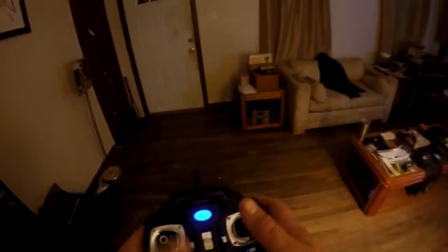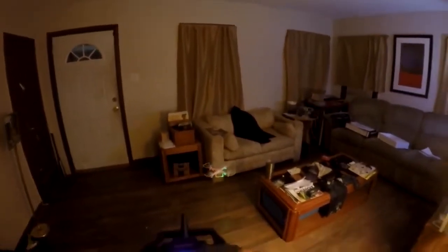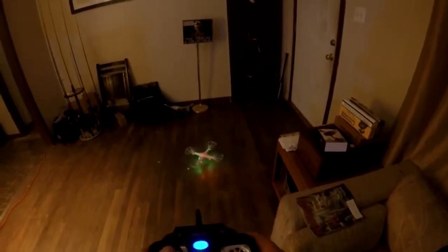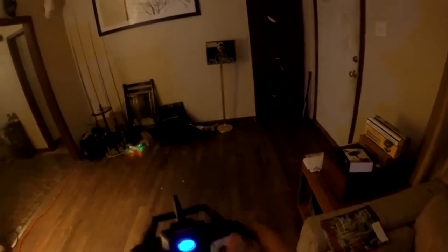Trying to get it to hover — there we go. It's very hard to get it to hover and I've got to adjust the trim on it before I can really get it to hover. Yeah, it's already a hundred percent better quality than the other one. I wasn't paying attention there — I crashed into my rod rack. You know what, let's give it a shot outside.